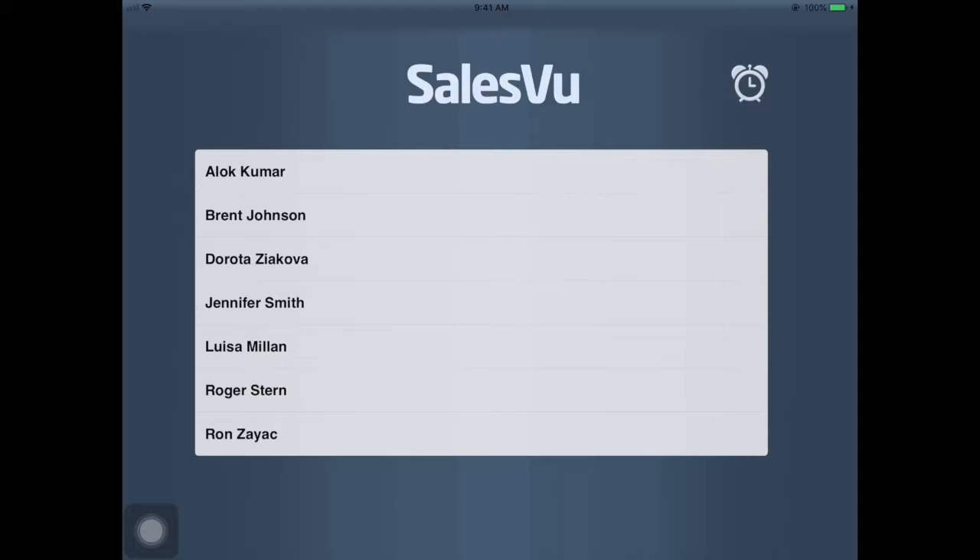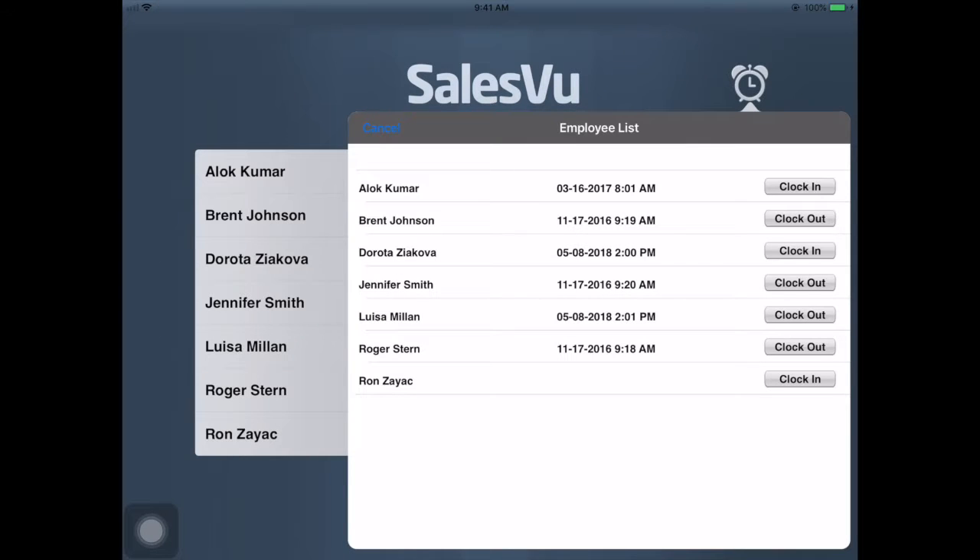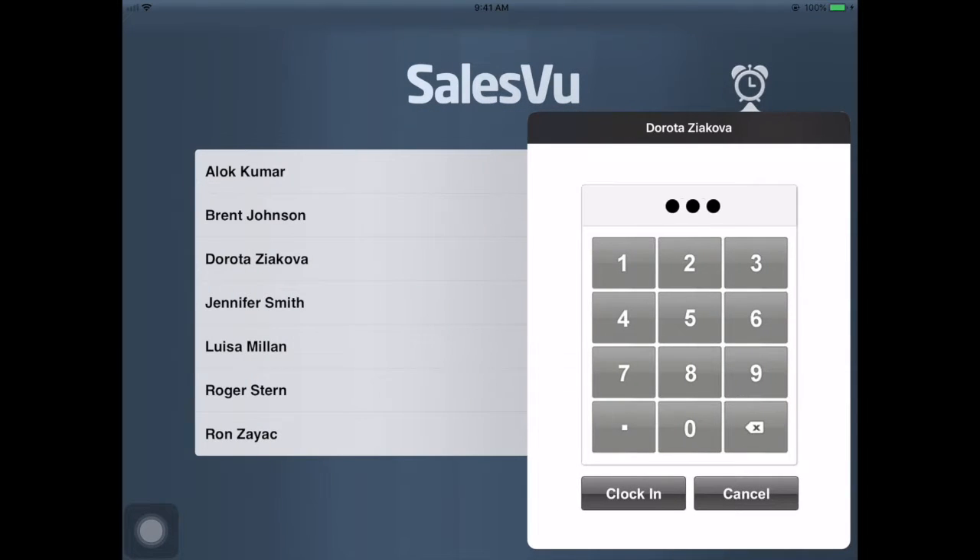First, on the login screen, there is an alarm clock button that you can see on the upper right corner. You can click that, and there will be a pop-up where the employee can find his or her name and clock in using their PIN code.